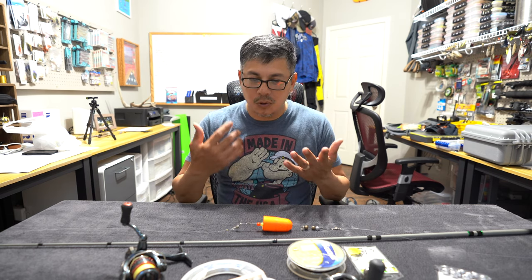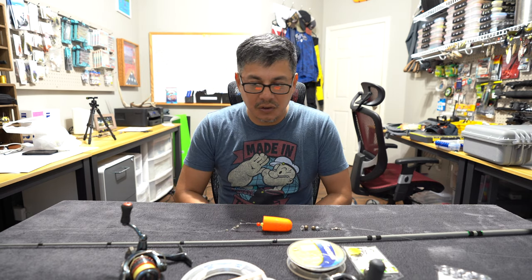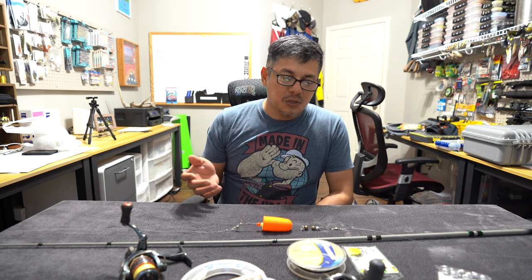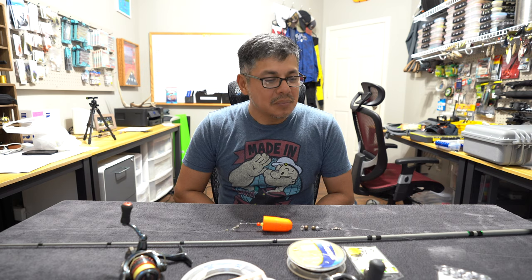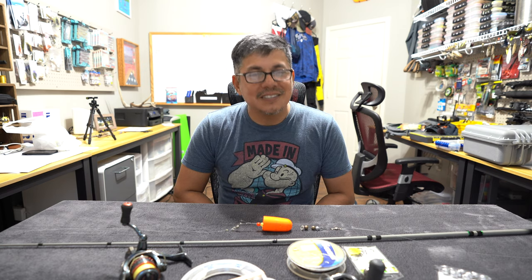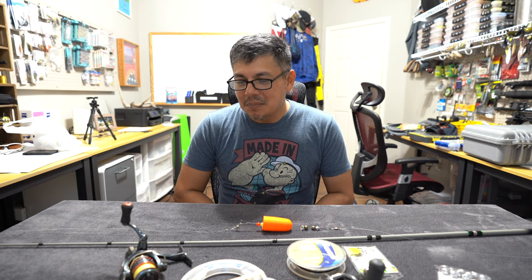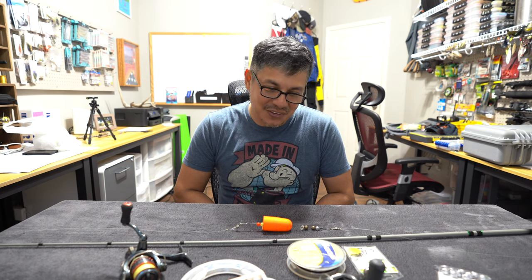Thank you so much for tagging along on this video. I hope you learned just a little bit about what I'm doing here — it's all trial and error. I'm pretty sure there are some true tested methods out there, but I'm going to start getting my feet wet and see what this can produce for me. Be looking forward to this content over on the fishing channel, and I will catch y'all next time when we're off the water.